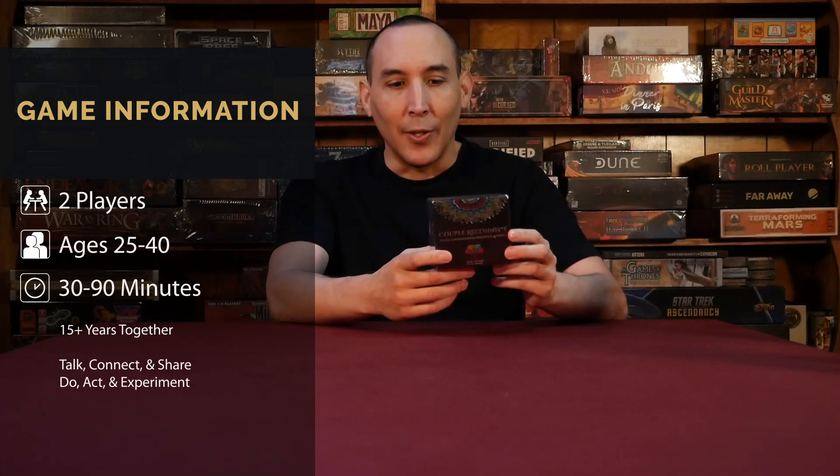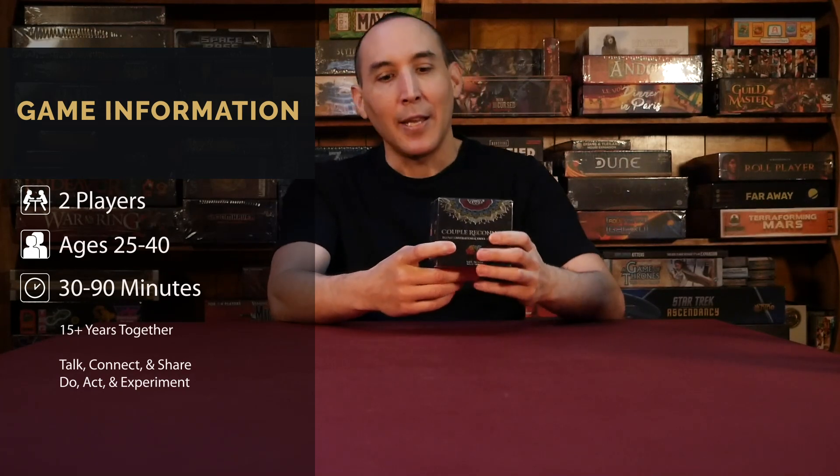So this would be interesting to do with my wife. We've been married 18 years this year, so we pretty much fit what the game's about. We're just going to do an unboxing, and then coming up in the next couple of days or this week, we'll be doing the playthrough and review of Couple Reconnect.